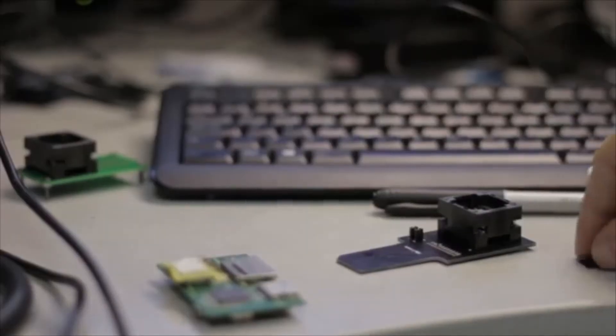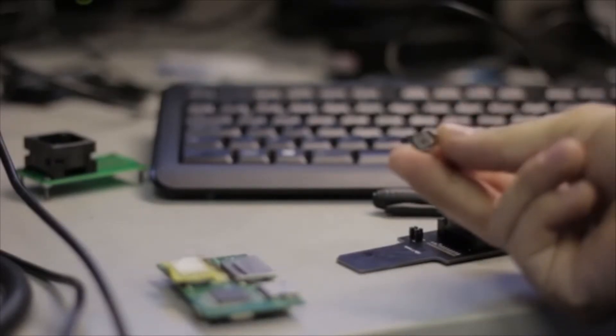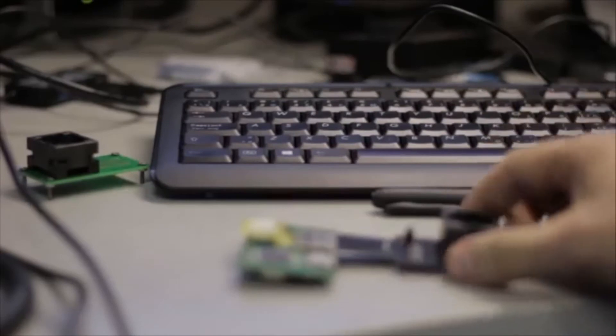Here's what you end up with — one eMMC chip. This memory component is placed into the adapter, and this adapter gets plugged into another adapter. This is a regular card reader, and the card reader has to be connected to a USB port. The chip is in the reader. There's a socket, and the adapter goes into the computer via the USB cable.